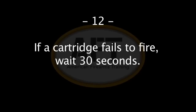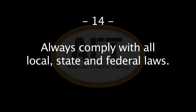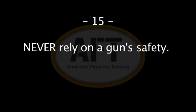Twelve: if the cartridge fails to fire when the trigger is pulled, wait 30 seconds to ensure there is no hang fire. Thirteen: when loading a semi-automatic pistol, always use the magazine — never load a round directly into the chamber by hand. Fourteen: always comply with all local, state, and federal laws, as penalties for firearms-related infractions can be rather steep. Fifteen: a firearm safety mechanism should never be relied upon — like any mechanical device, they can break.